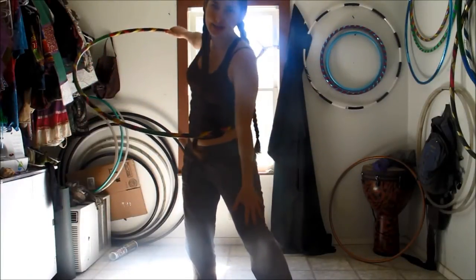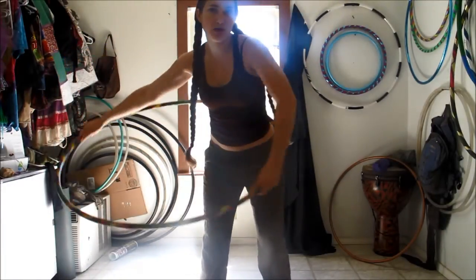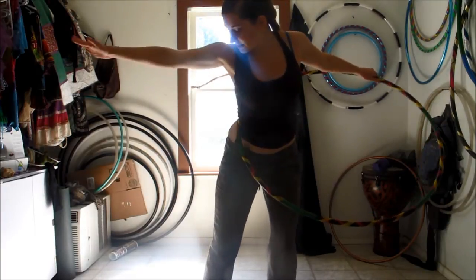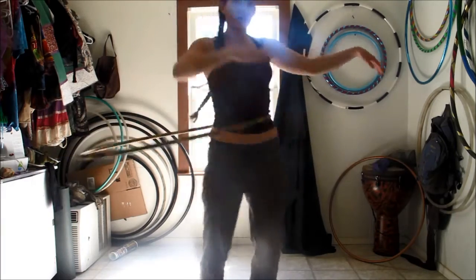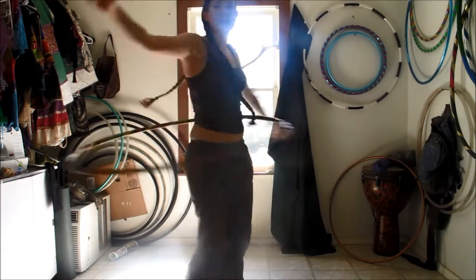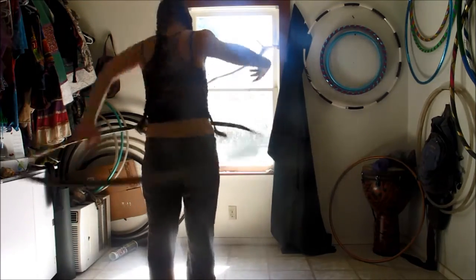Hoop is here, you want to hit it. Open space is here — hit it. The hoop comes around, now the open space is over here. Break the open space on the right side of your body. So you're playing with the open space on the outside of the hoop, just like you might know how to play with the open space on the inside of the hoop. It's just opposite.